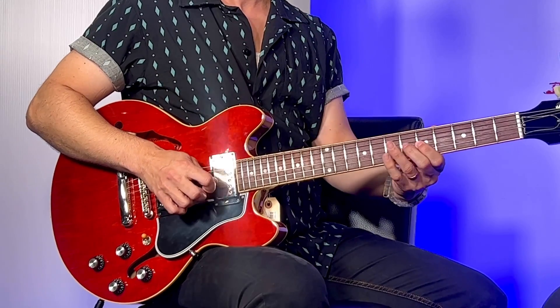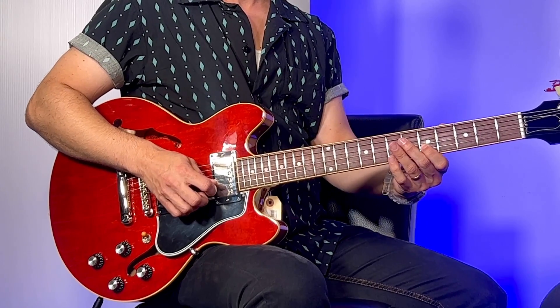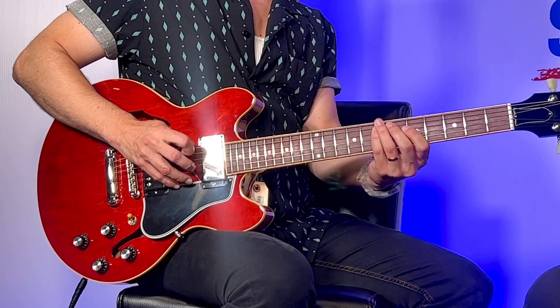I never think to touch that — the regular 7 over a dominant chord — I'm like, that's the no-touchy note. I never think to play that one. But you'll see it pop up because you might think, oh, it's a major 7 sound against a dominant chord — but if it's going by quickly, all is forgiven.